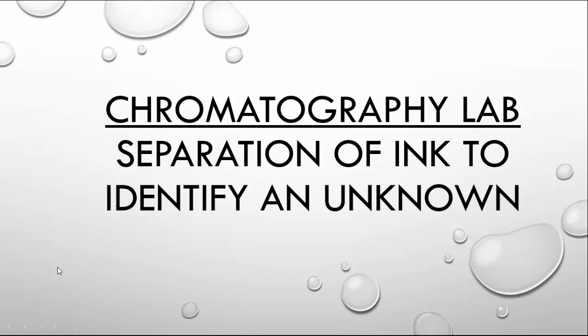Greetings, Mr. Kolazar's class. We're going to start out today looking at a lab on chromatography. What we're going to look at today is the idea of separation of ink to identify an unknown.